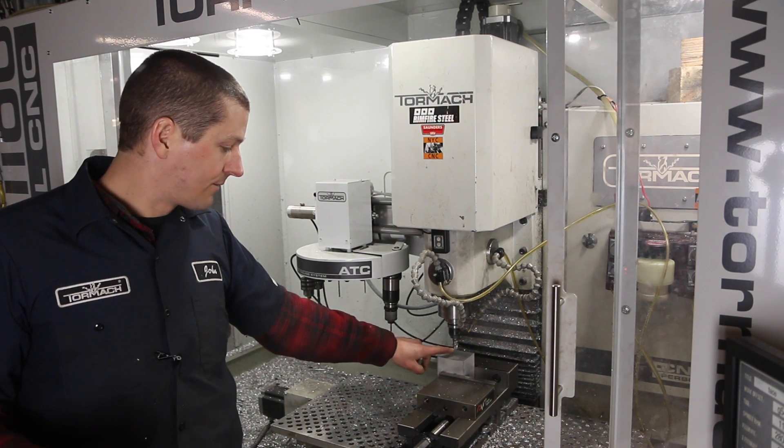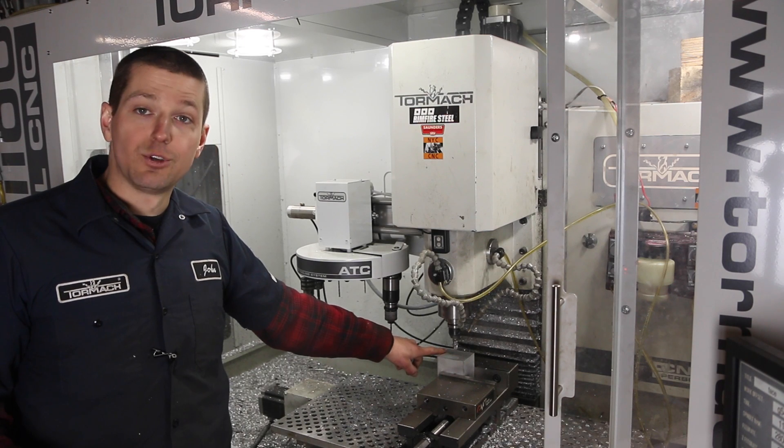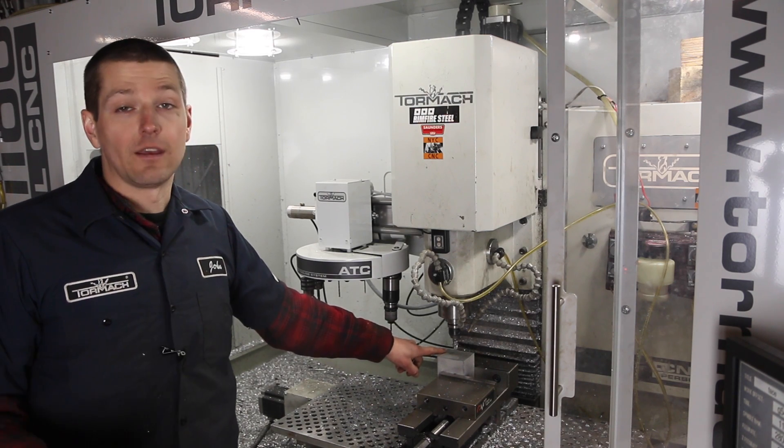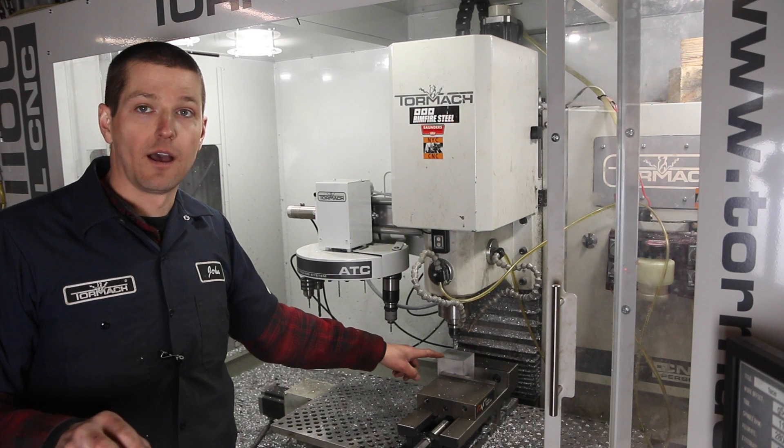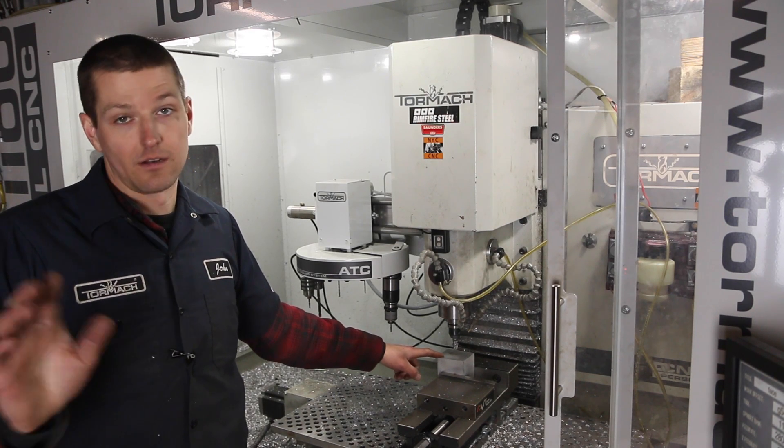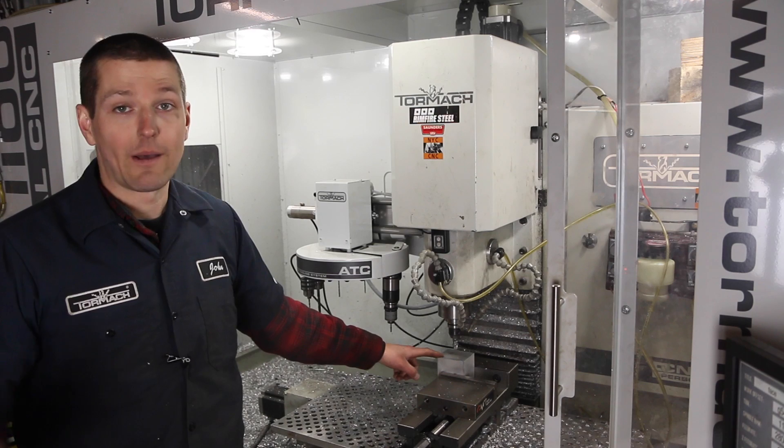Now what I want to do is use my rougher to machine this down to three inches. I have always, to date, just sat here and jogged around on the Mach keyboard. It's just never bothered me. Maybe you guys are going to think that's stupid, but that's just how I've done it.